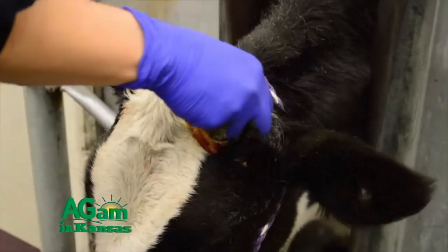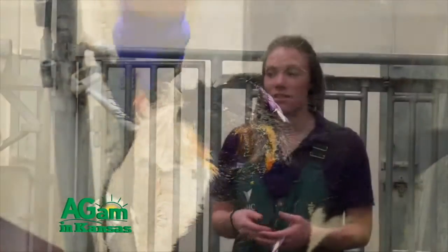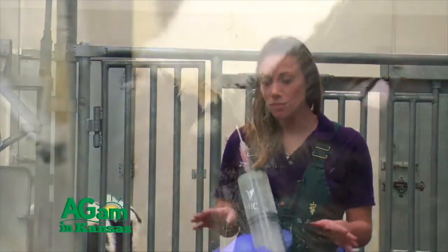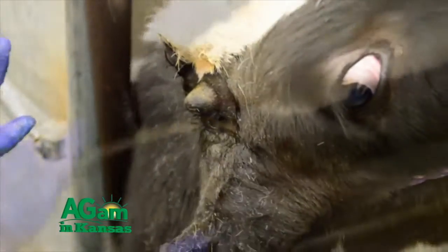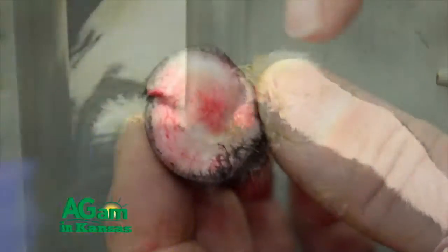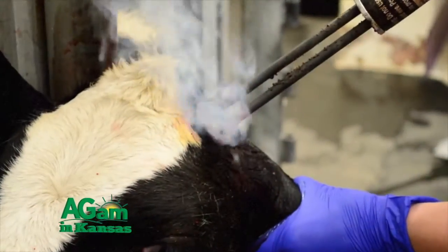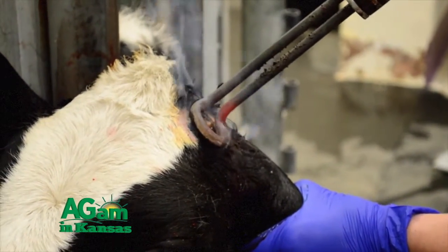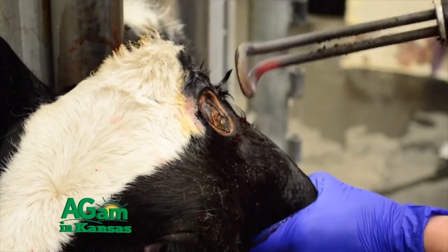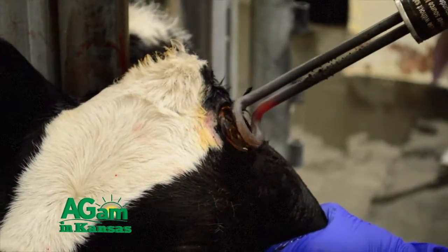So you might have to use different instruments. You can either do a cosmetic dehorn where it's surgically removed, or use some other types of instruments. On this little guy here, we used what's called a Barnes dehorner. We were able to numb him up in a few different locations so he wasn't really able to feel anything. We took our Barnes dehorner and chopped off the horn. In order to further destroy any of the epithelium — so he doesn't get any more cornified tissue to grow a new horn, or what's called a scur — we dehorned him with the Barnes dehorner and then used a hot iron to cauterize any of that extra epithelial tissue around there, to hopefully destroy all of the epithelium so nothing will grow from that.